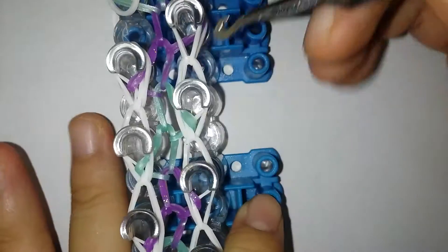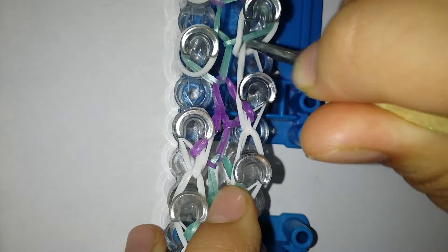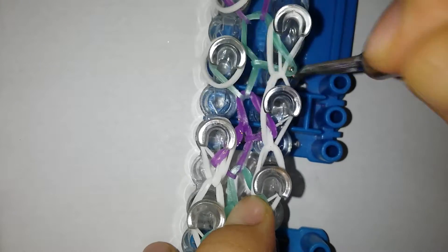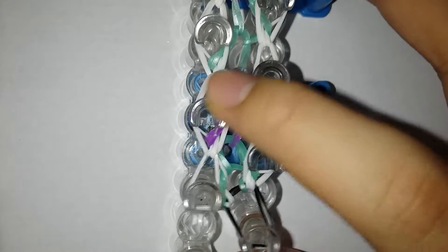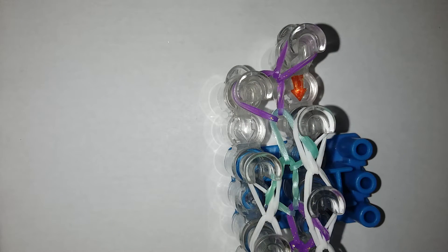I'm just gonna be repeating it again and again. Right now I'm gonna be continuing this off-camera — I'm so sorry, I need to do it really fast and I don't want to waste time on camera. I'll be back once I'm done. Here's my progress.